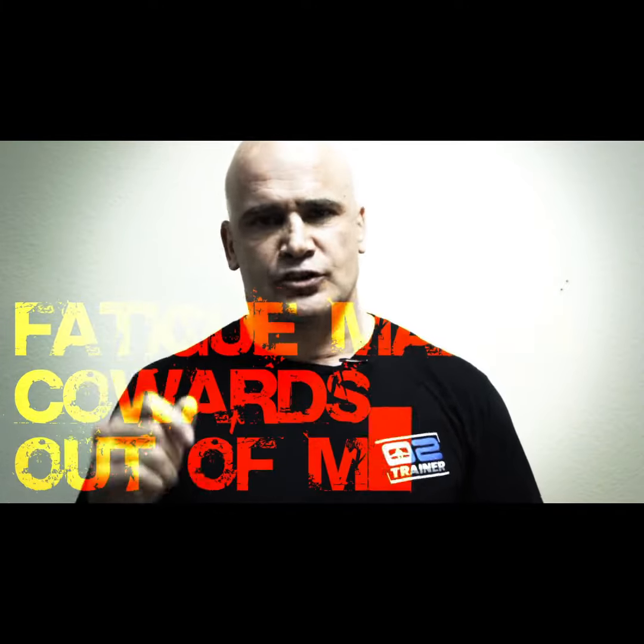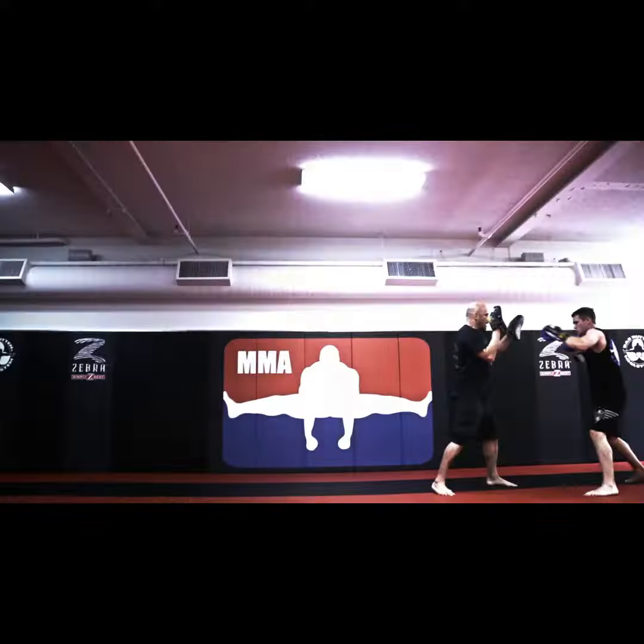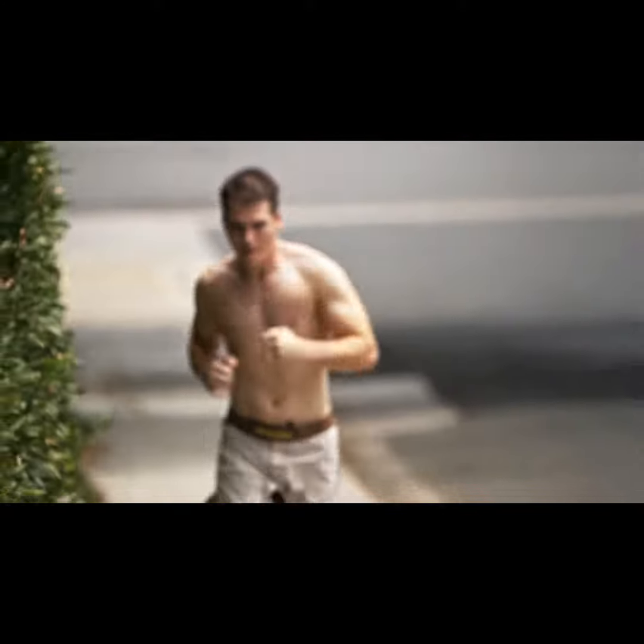What was that saying again? Fatigue makes cowards out of men. Oh yeah, we've all been there, right? If you don't make your lungs bigger, stronger, faster, how are they going to fuel your body that bigger, stronger, faster?